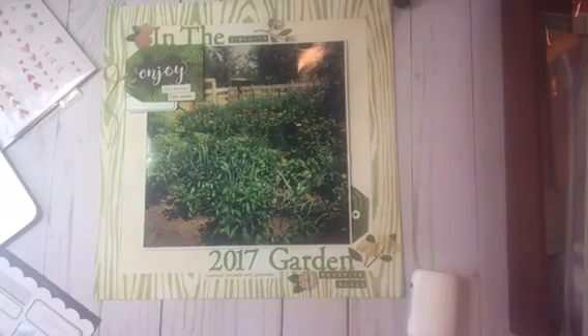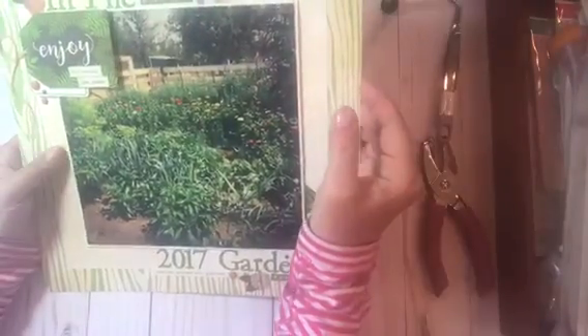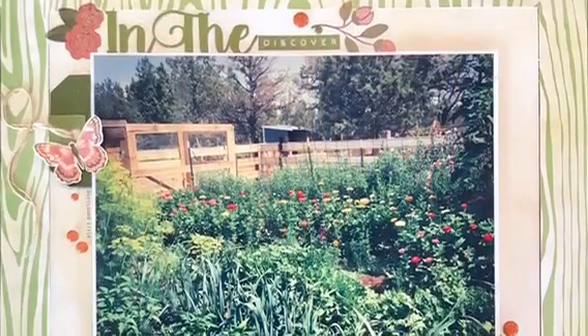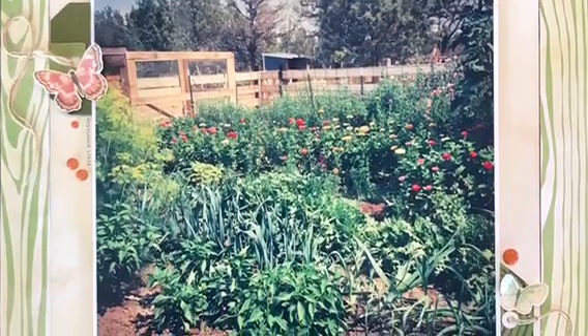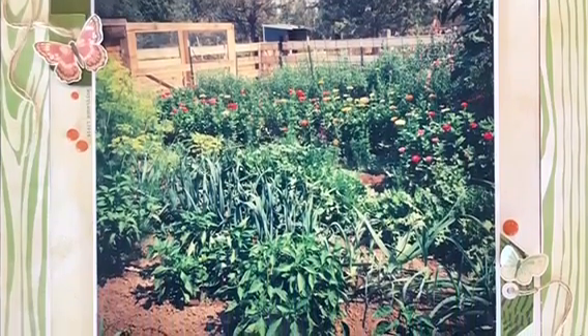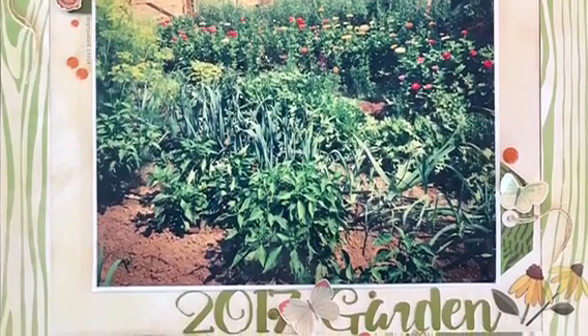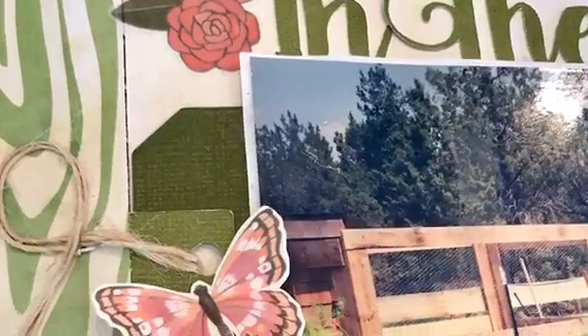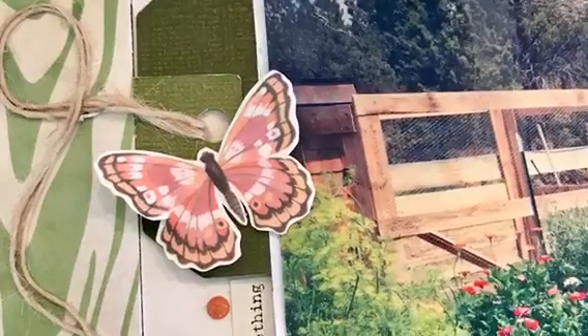So that's all you're going to see before I do the still shots with the changes — I think I already told you about all of them. Probably if I did it again I would have backed all the clear stickers with cardstock. But other than that I really like the finished product, and I love looking at gardens from years past because they change from year to year. Thanks so much for stopping by — I'll be uploading another layout video shortly. Have a good day, bye!